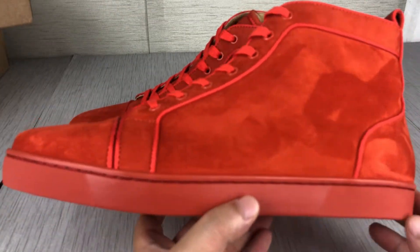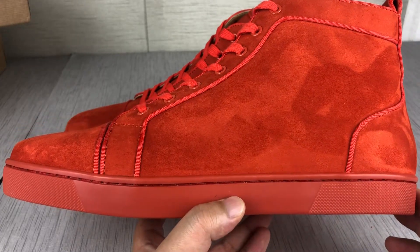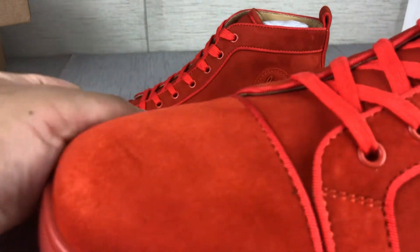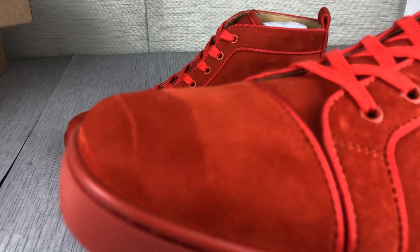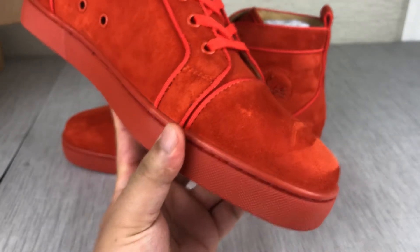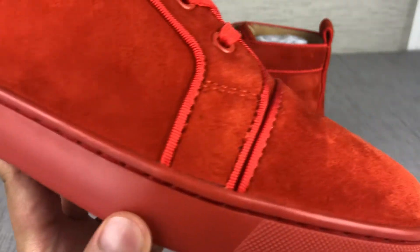First, let me show the shoes all around. The shoes have a tail box detail. The suede material is so amazing — look, I can write a name on the suede material, very awesome. And there's stitching all around.